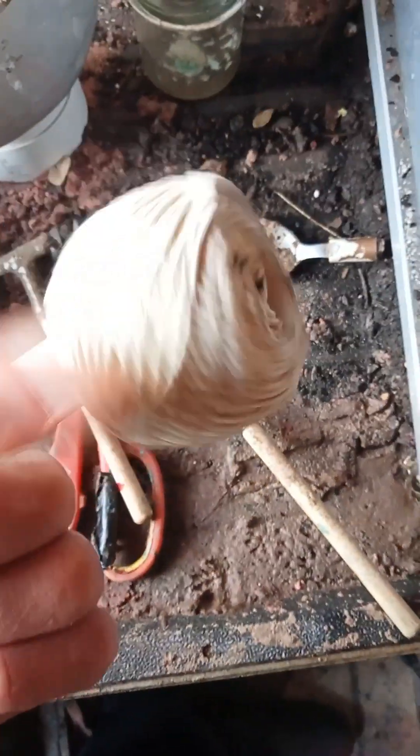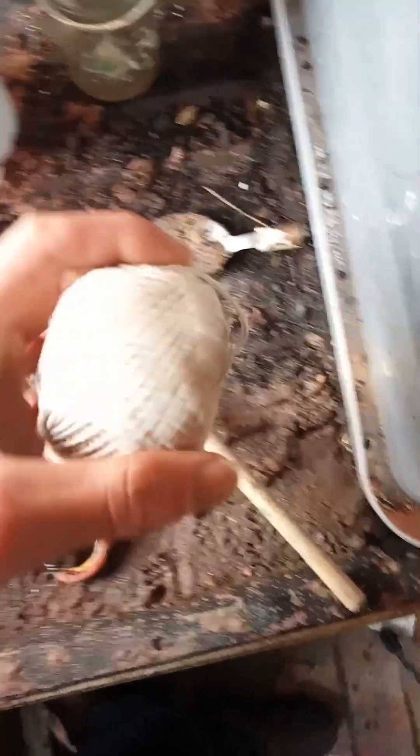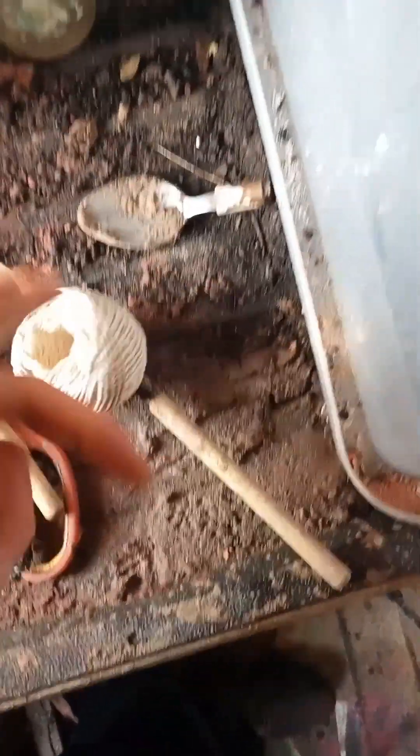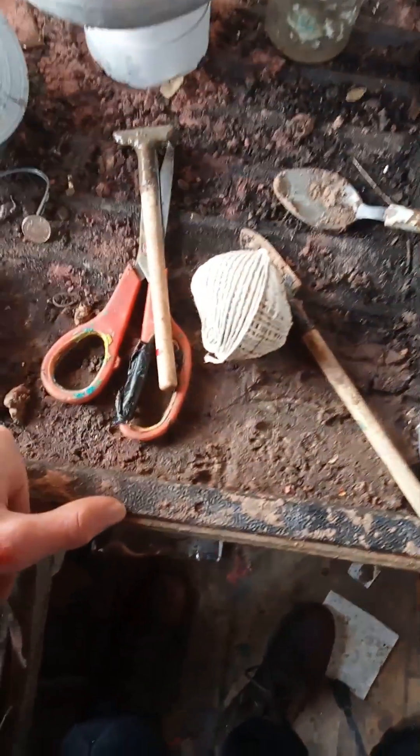Yeah, that worked. It's a completely normal string you find in the shops. It isn't anything special — you don't need a special type of string. You probably can get one, and it would probably last longer than an archery string. But this is suitable if you can't get anything else.